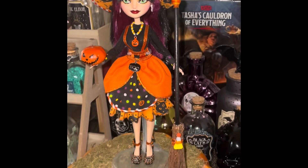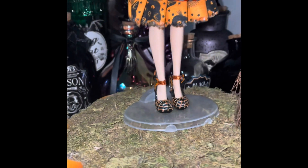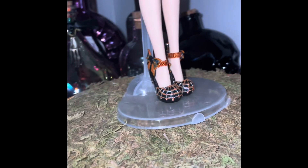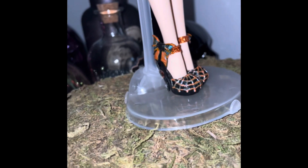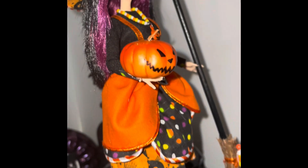And here she is! I decided after a week of debating to name her Willa, the Halloween Witch. And this is her finished product photo shoot.